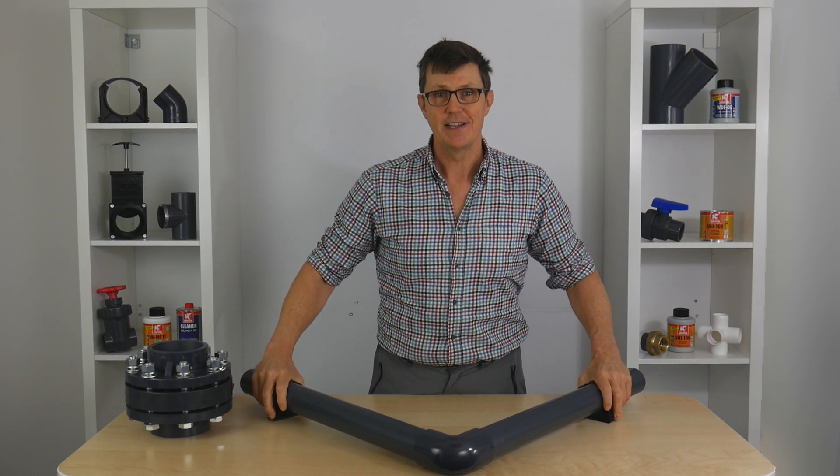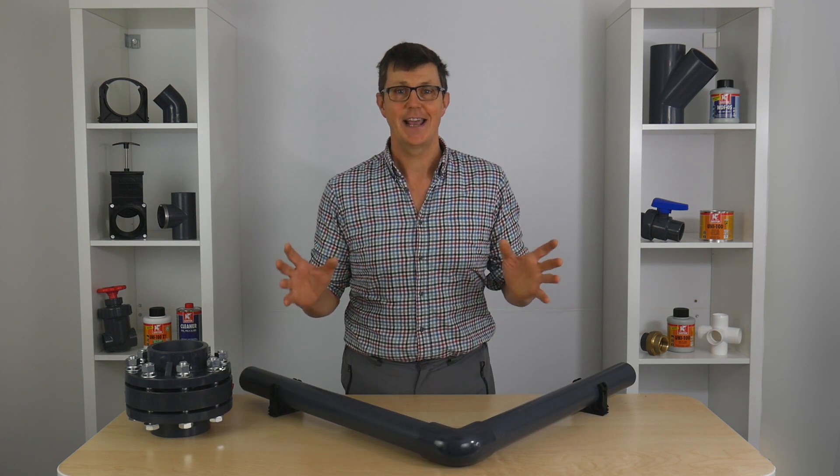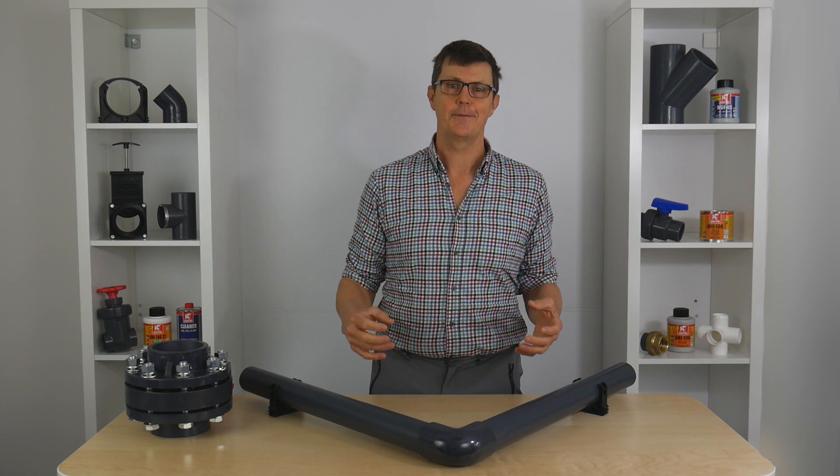The motto is: if in doubt, clip it. If there's anything else you need help with, don't hesitate to get in contact with us at plasticpipeshop.co.uk. Thanks for watching. Bye.